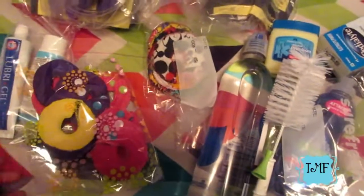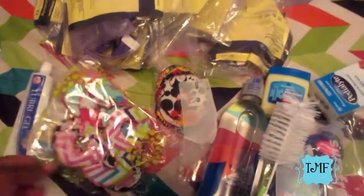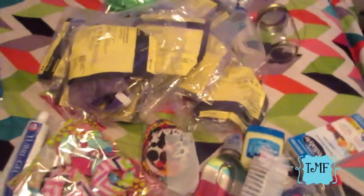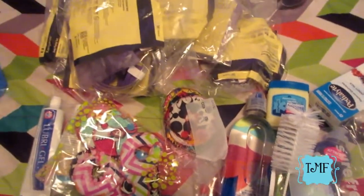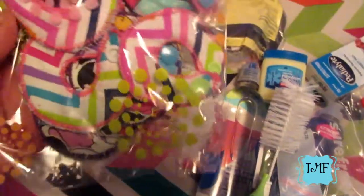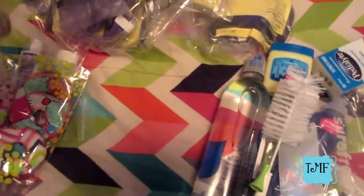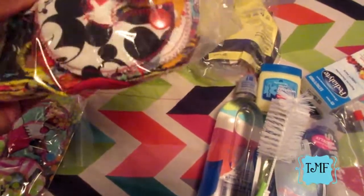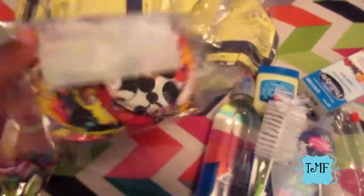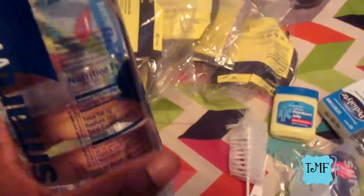We are meeting another family at Disney - this lady has been super sweet on our whole tube journey and very helpful. I just found out she'll be there at the same time, so I made these little tube packs for her daughter. I also made some for him - these go around his button and they're cuter and softer than gauze.